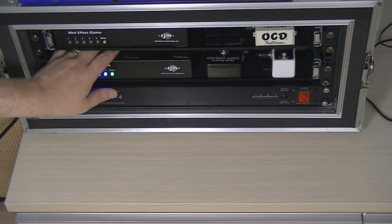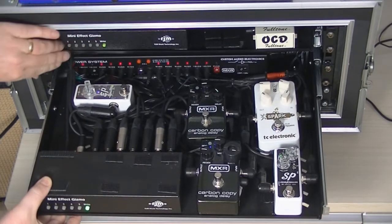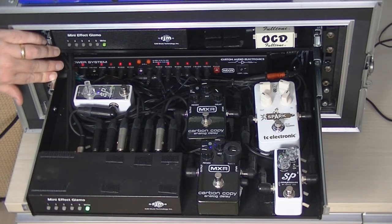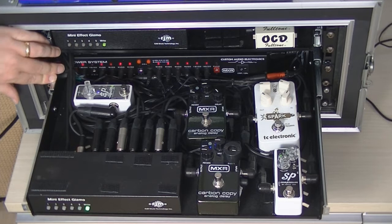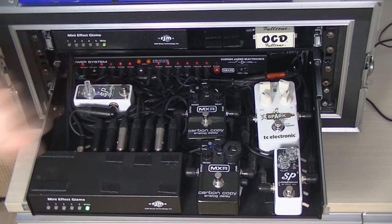On the second shelf you can just about see the Custom Audio Electronics Power Station from MXR, which has 18 power outputs — I'm using 15. Everything is transformer isolated so you don't get ground loops between pedals. I'm using all the 9-volt DC outputs, three of the four 18-volt outputs for the three Fulltone pedals — the OCD, the Catalyst, and the 70 fuzz. A 9-volt AC output powers this mini effect gizmo which then phantom powers the Mastermind, and the adjustable output at about 9 volts powers the other mini effect gizmo.